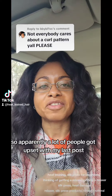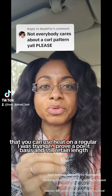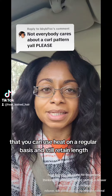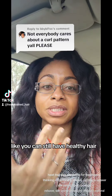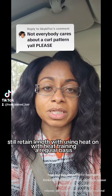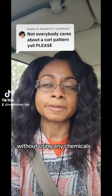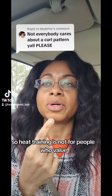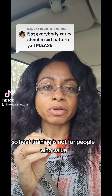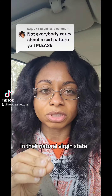Apparently a lot of people got upset with my last post. What I was trying to do was prove a point that you can use heat on a regular basis and still retain length — you can still have healthy hair and retain length using heat regularly, with heat training loosening your curl pattern naturally without any chemicals. So like this comment right here: heat training is not for people who value wearing their hair in a curly, natural virgin state.